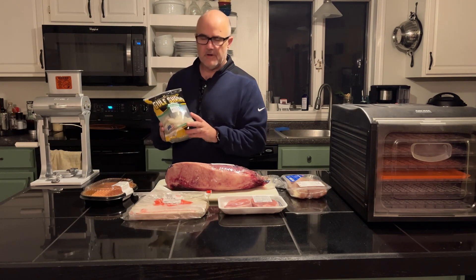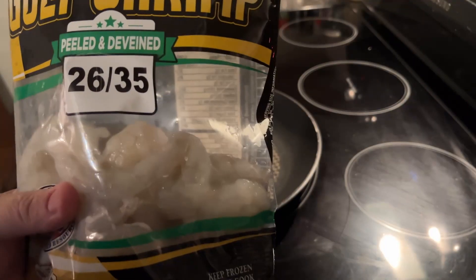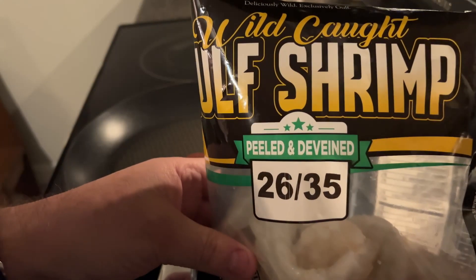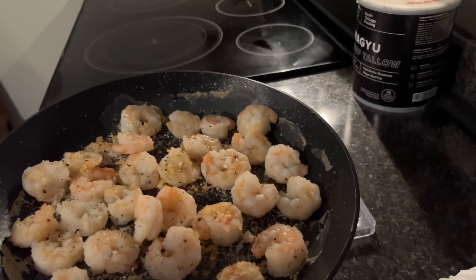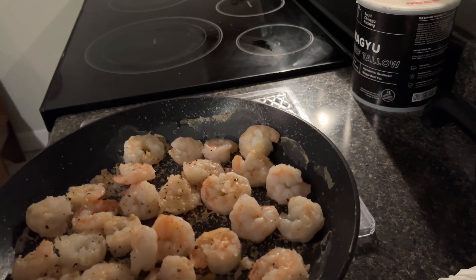The first one I'm going to do is the shrimp. I'm going to cook that up and then season it. Here's the shrimp I'm going to be using — it is wild caught gulf shrimp, peeled and deveined. Now I'm going to transfer the shrimp to the dehydrating tray.